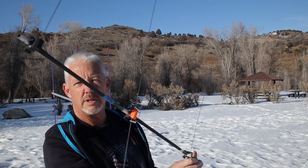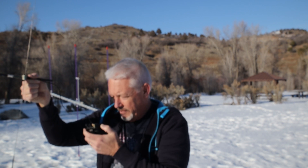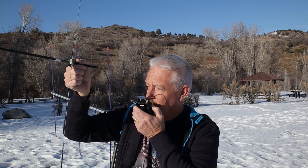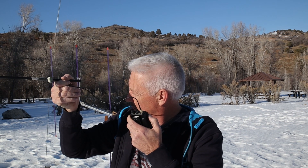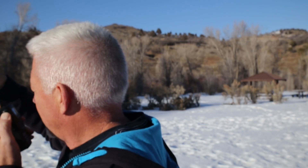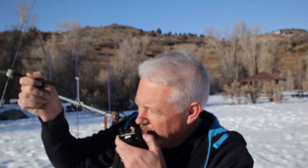Now I'm using this homebrew Yagi antenna. I'm going to see if I can make at least the same progress making a contact. After several attempts calling Sierra Whiskey, I'm getting some responses back but it's awfully tough to get a break in the conversation.